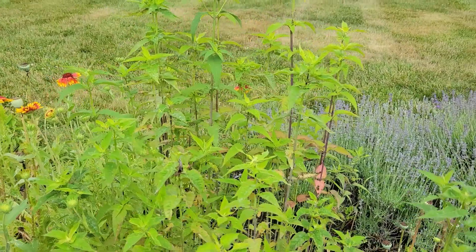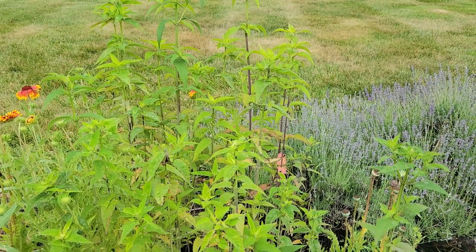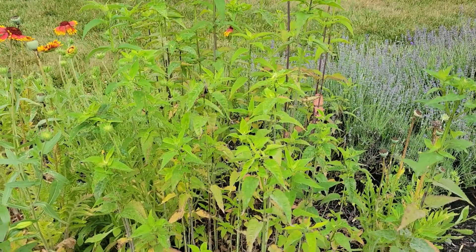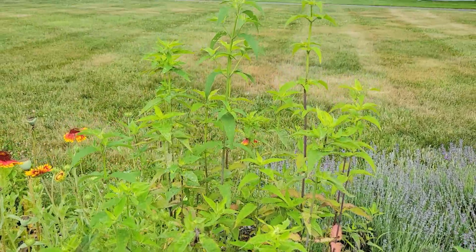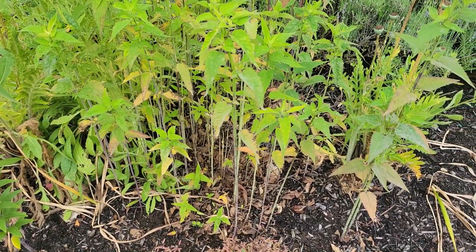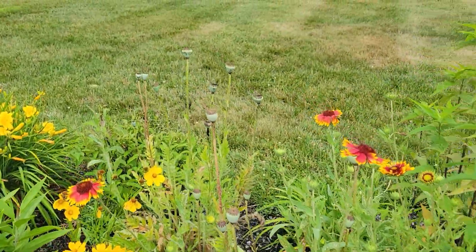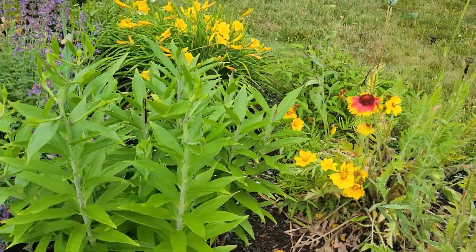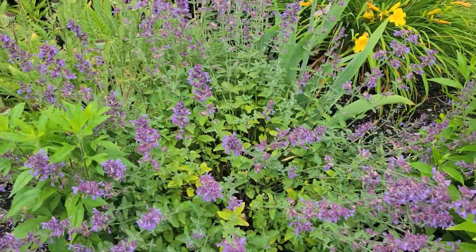Over here I have a native bee balm. I'm not sure I'm going to keep it because it does get powdery mildew, which I know is common with bee balm. I've grown hybridized bee balm before; this is my first time growing the native version. I'm not crazy about the way the stems are looking all brown. I have a lot of blanket flower in bloom right now, which is really nice. Here's some more catmint — the bees really like it, especially bumble bees.